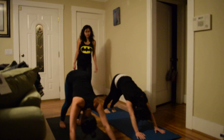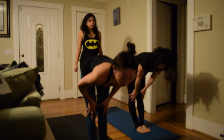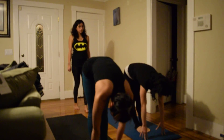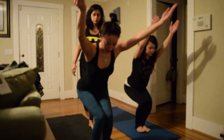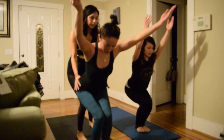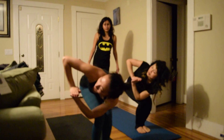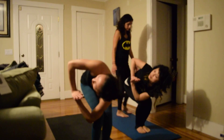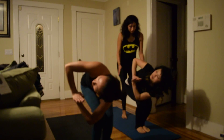Step your feet in between your hands. Inhale halfway up, exhale fold. Inhale come to chair — two breaths here, take it in, let it go. Hands to heart center, twist to your right — left elbow on the outside of the right leg. Try to keep your hips square.